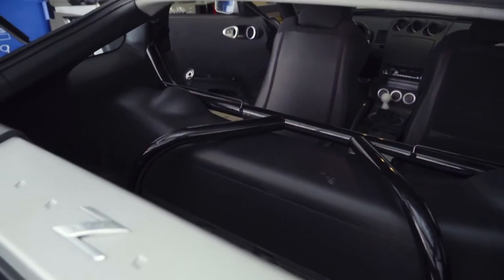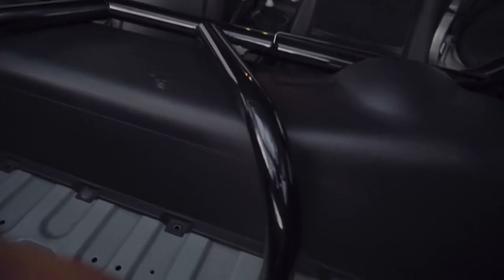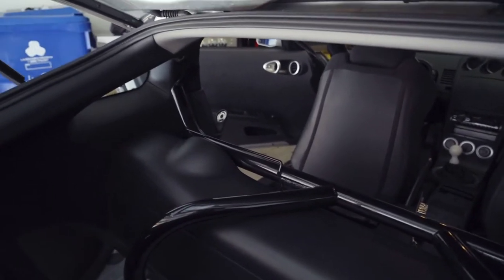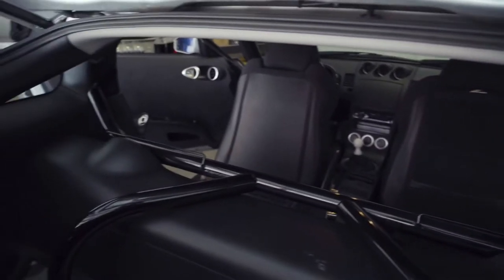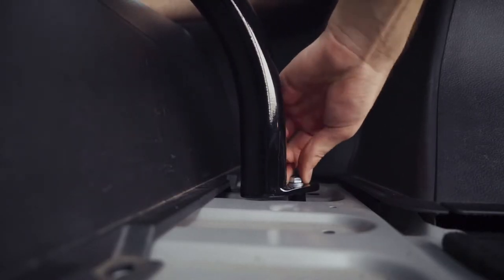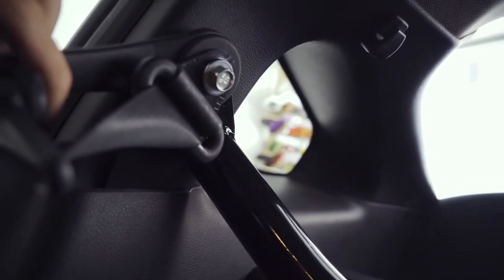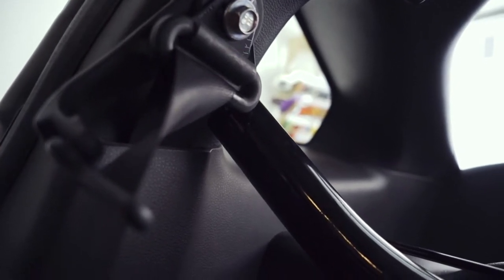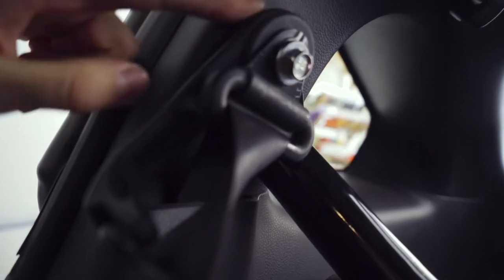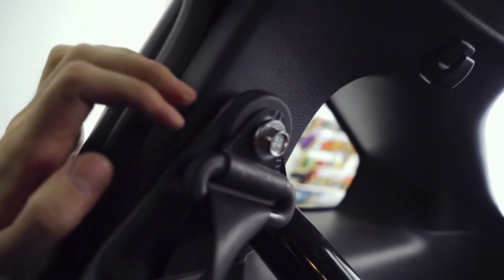Getting the harness bar in with the stock seats folded forward actually went pretty well. What I'm going to do is throw a bolt in one of these back ones here, just to have it held in place, and then figure out what we're going to do up there where the seat belt connects and how much of that arm we can retain. We were able to get it to work — we can retain the arm like I was hoping for, and we'll even be able to put the cap back over it so it looks stock.